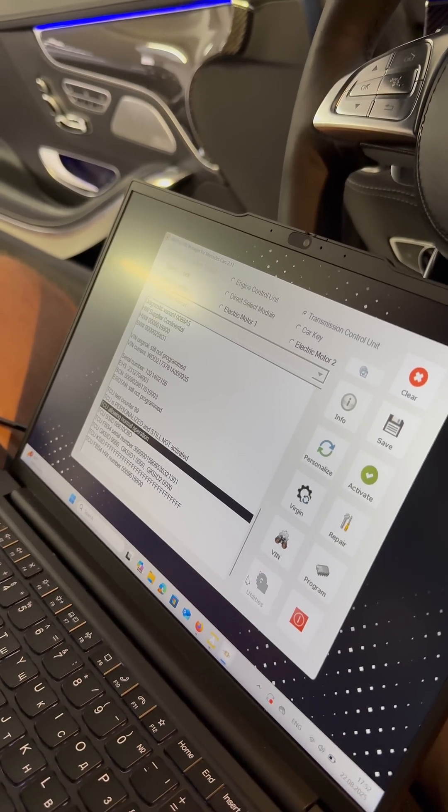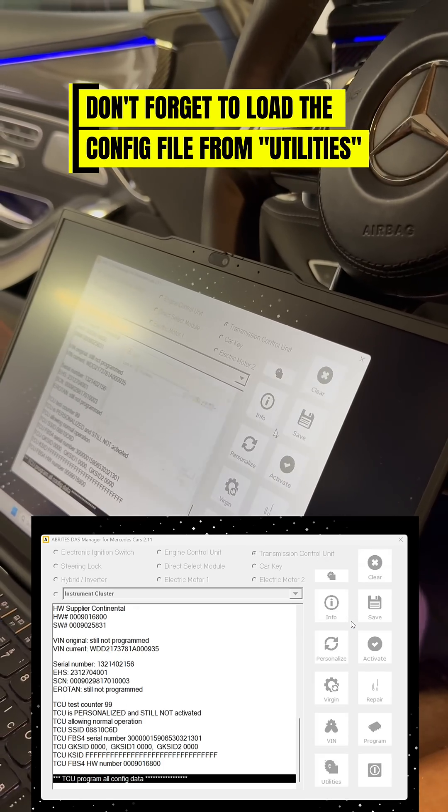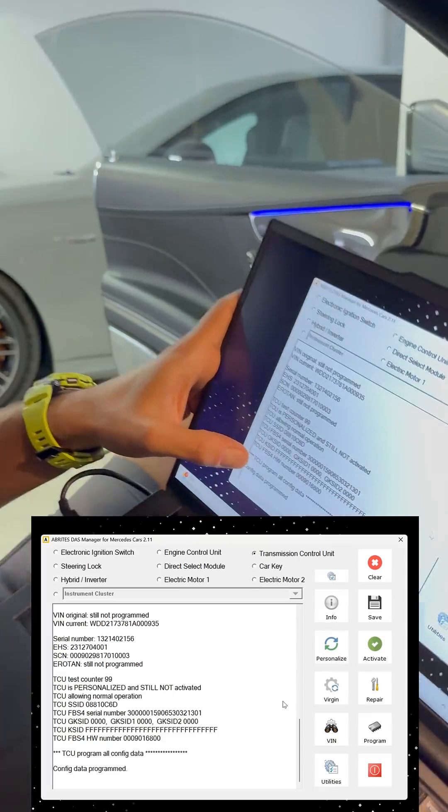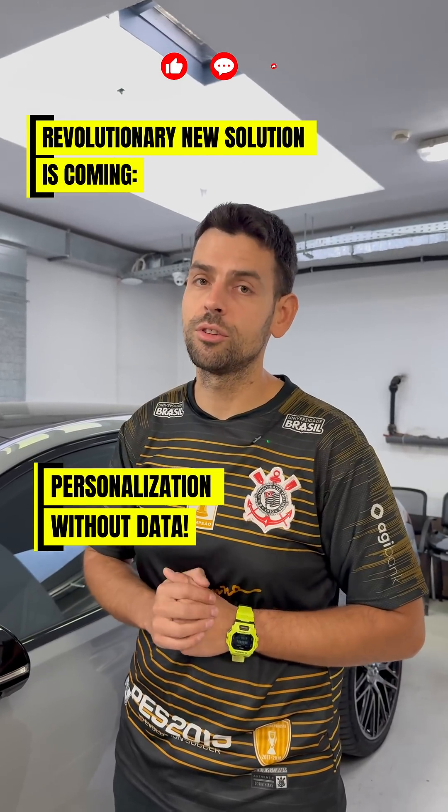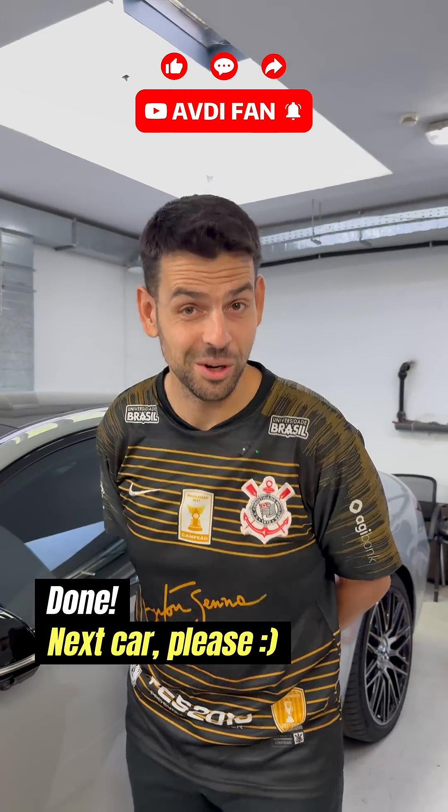And then from the utilities, program all the configuration data which we have saved before. The transmission programming is completely ready. What happens when we cannot extract this data? You guys are going to have to stay tuned to find that out. Done? Next car please!